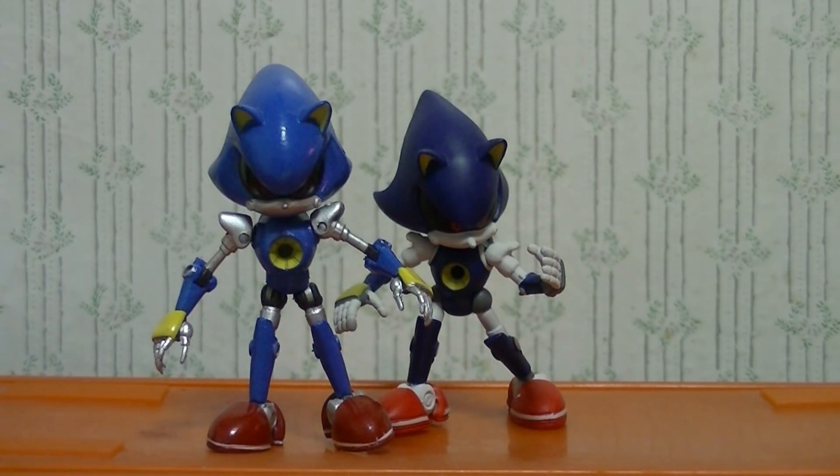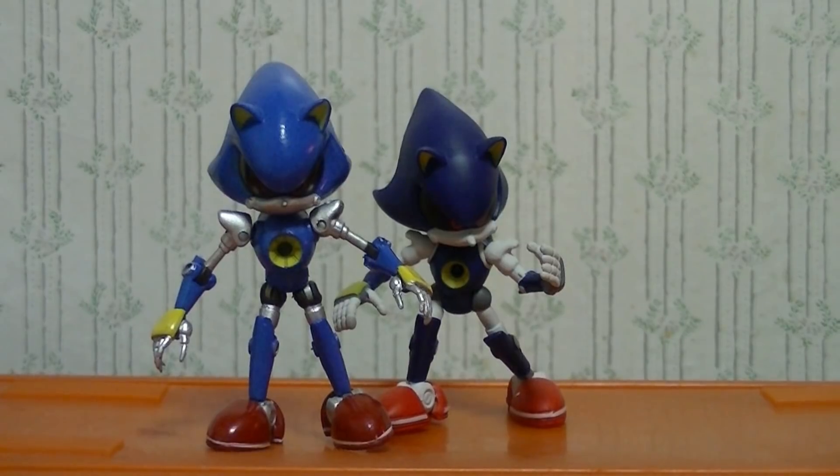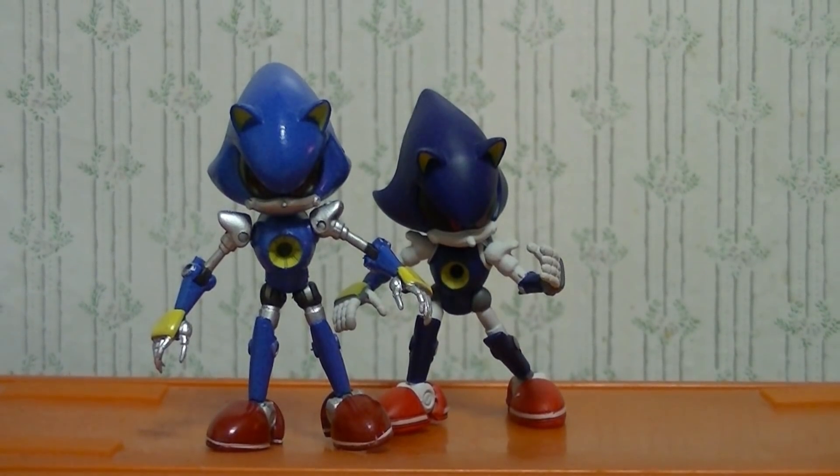That's your comparison for the Tomy figures versus the original Jazzwares ones. I hope you come away with a lesson about how pre-assumed poses can actually really hurt a figure.